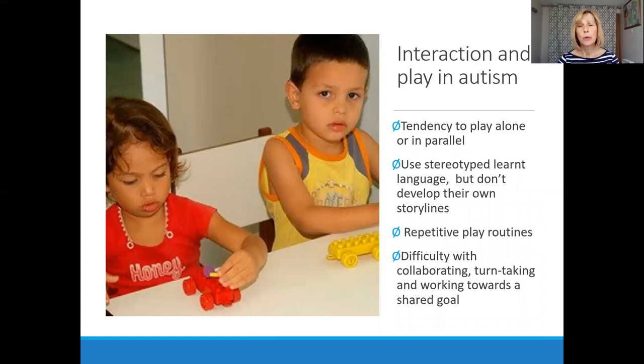Children with autism play and interact differently, which makes it hard to engage with others. They tend to play alone or in parallel alongside others with the same equipment and activities. Their language use is different — it's less social, and they tend to use more learnt, stereotyped language, but they don't always develop their own creative story lines in play.